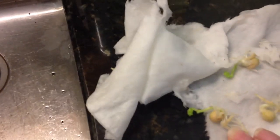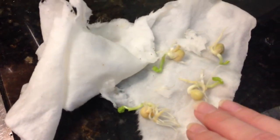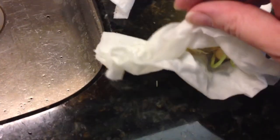These are Oregon Sugar Pod 2 snow peas that I got from Baker Seeds. I also have some melting sugar snow peas. I'll just try to open this up so you can see what it looks like — those guys are going crazy, so I'm going to transplant those today.